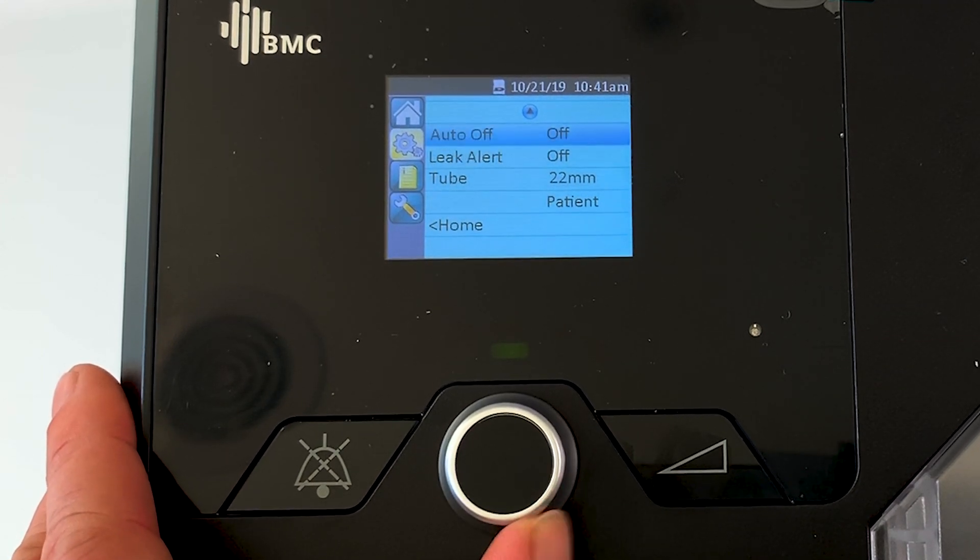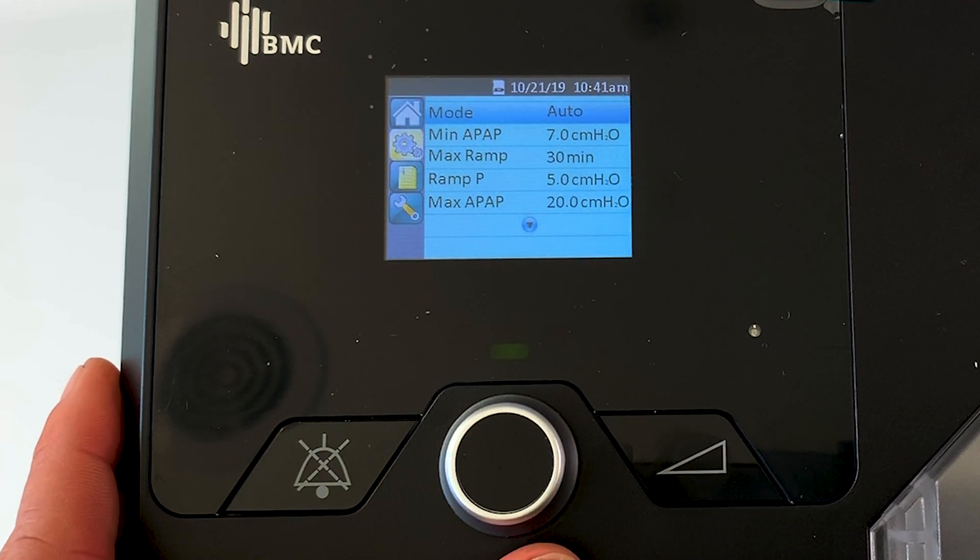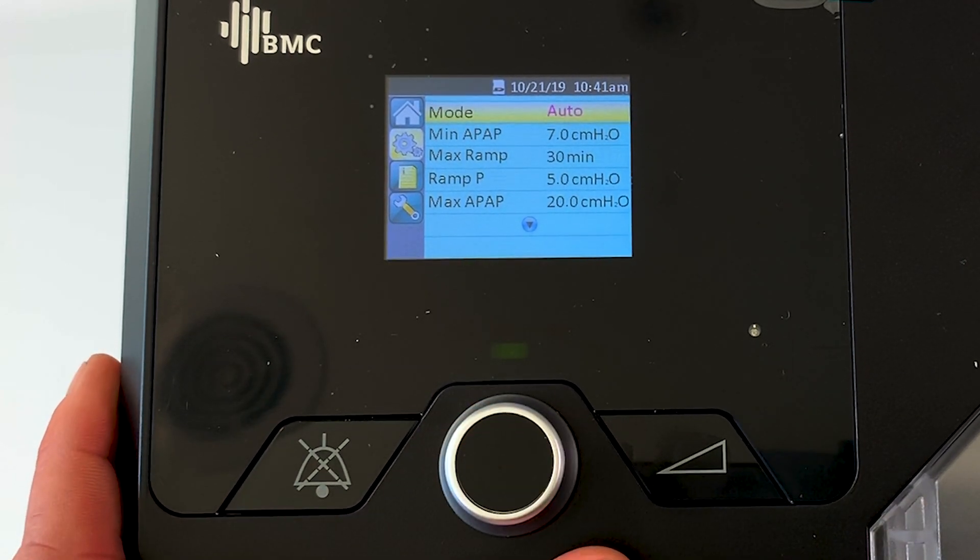Now we can rotate the dial down through the clinical settings and change anything that we require, right down to home when we're finished. Let's go to the top and start from there.